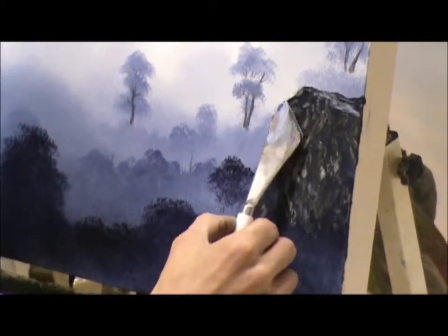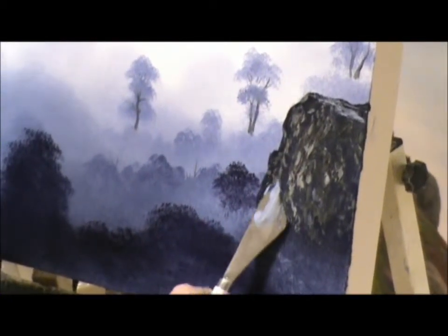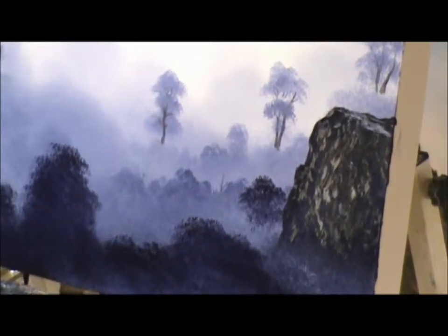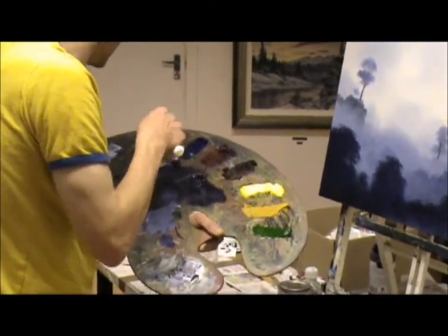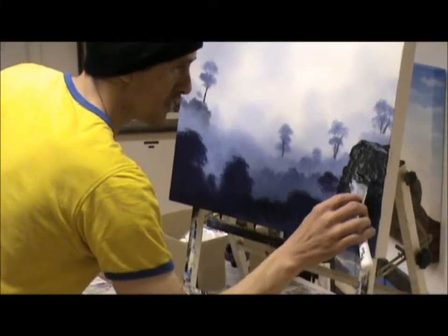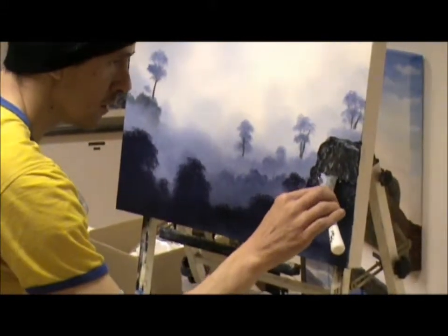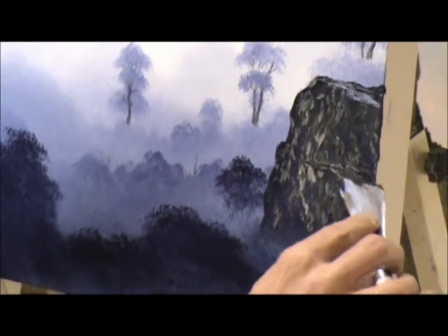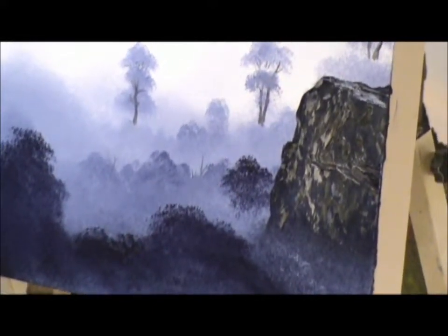Keep that edge more or less silhouette in there. Love working with a knife like this. Now, just as a twist, grab a bit of that black and just in there, put a little fissure, a little crack in the rock. Just in there. It's another little spot where you could put a bush on or a tree — that's what I'll probably do.